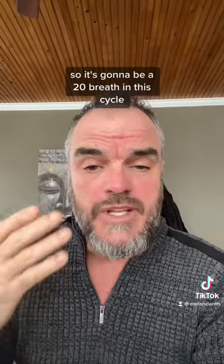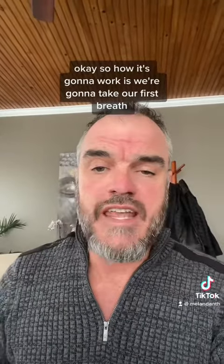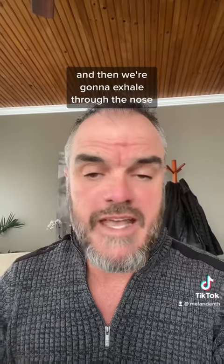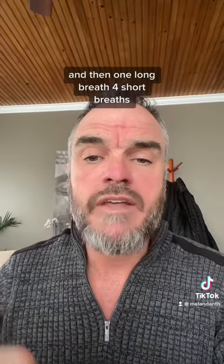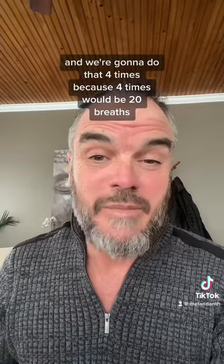So it's going to be a 20 breaths in this cycle. How it's going to work is we're going to take our first breath, which is going to always be through the nose, and they're going to be deep breaths. When we do these breaths, we're going to fill the belly completely — like a balloon. And then we're going to exhale through the nose. It's going to be one long breath and then four short breaths, and then one long breath, four short breaths. We're going to do that four times, because four times would be 20 breaths.